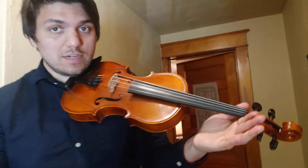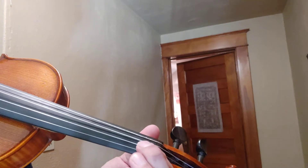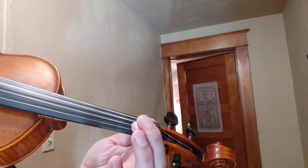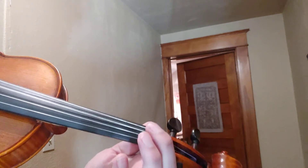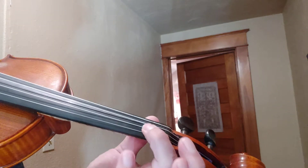We have one version of Bb that's on our A string and it's just low first finger — and that's for all of our instruments. On the A string it's going to be our first finger but halfway between the start here and your first tape.